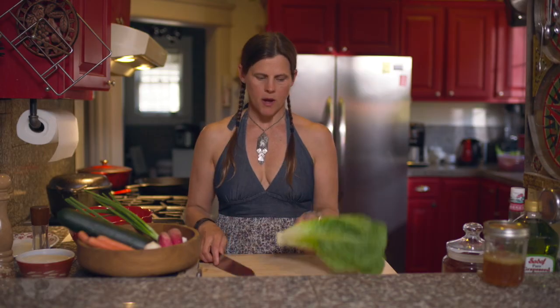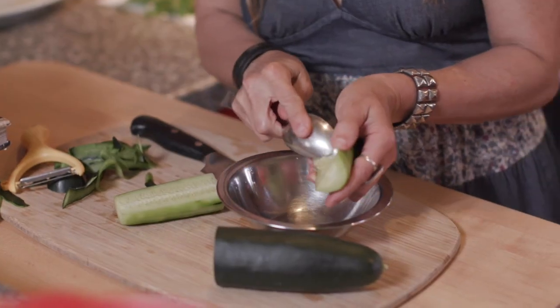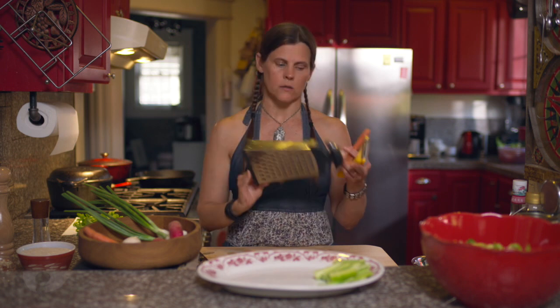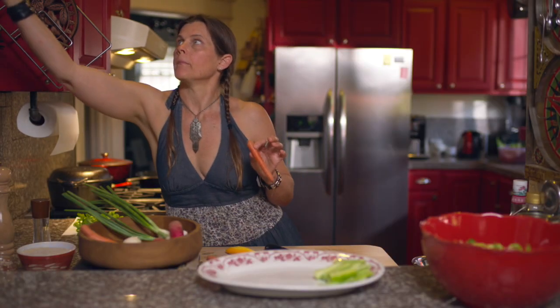Starting with our romaine, slice it up into bite-sized pieces. For the cucumber, peel it and take out all the seeds with a spoon, then cut it into little batons. We're gonna peel the carrots and grate them on a box grater — I said box cutter, but that's not right. My menopause is killing my brain.